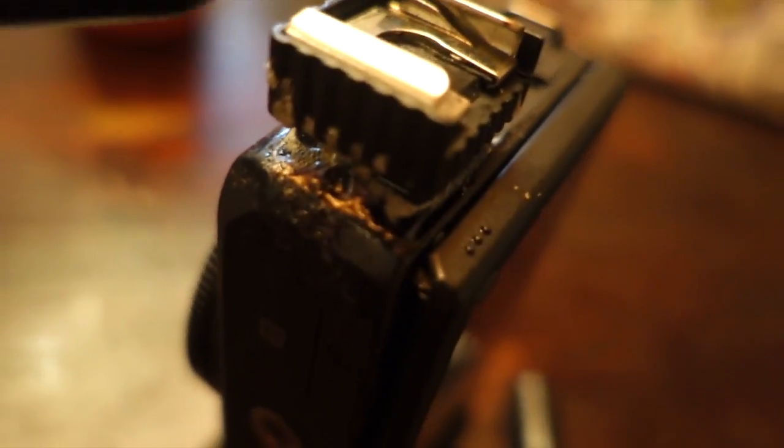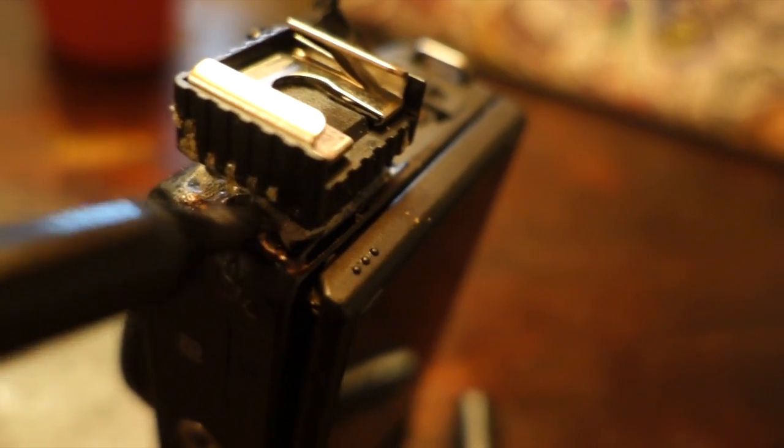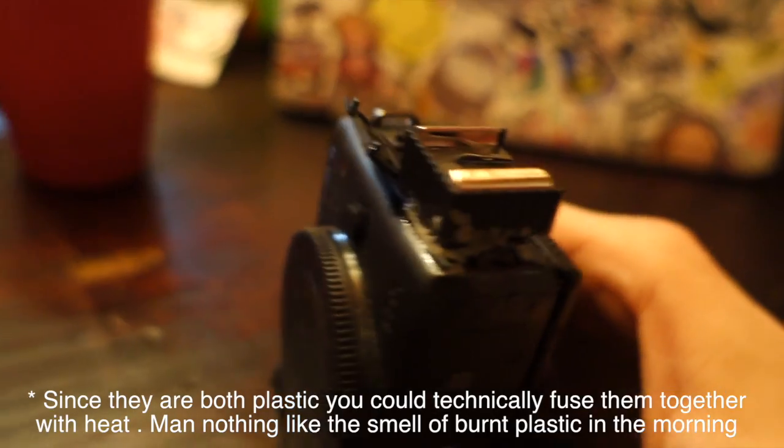Now this stuff's got a bit of bubbling going on since it expanded. It's been an hour — we'll just black it out and it'll be like nothing ever happened. Now if you wanted to get this thing super tight, they make this stuff called Sugru — you might want to get into that.